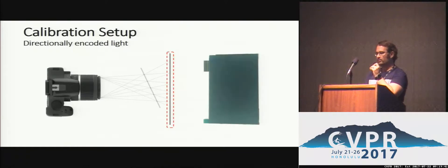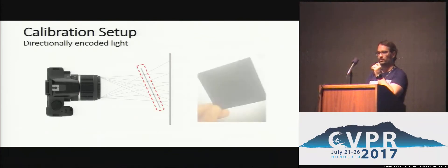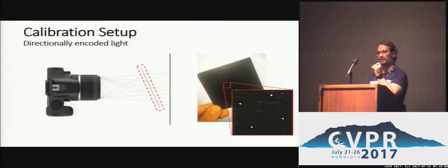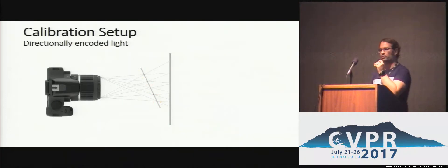In our setup, we use a high-resolution smartphone display with a very high pixel count as a back layer where we can encode each pixel and get the spatial location. Then in between the lens and this display, we place one or multiple planes which block most of the light, but are perforated with tiny pinholes, which directionally encode the light passing through that hole. Using this configuration, we can estimate the intrinsics with the standard approach, but we can also estimate other properties.